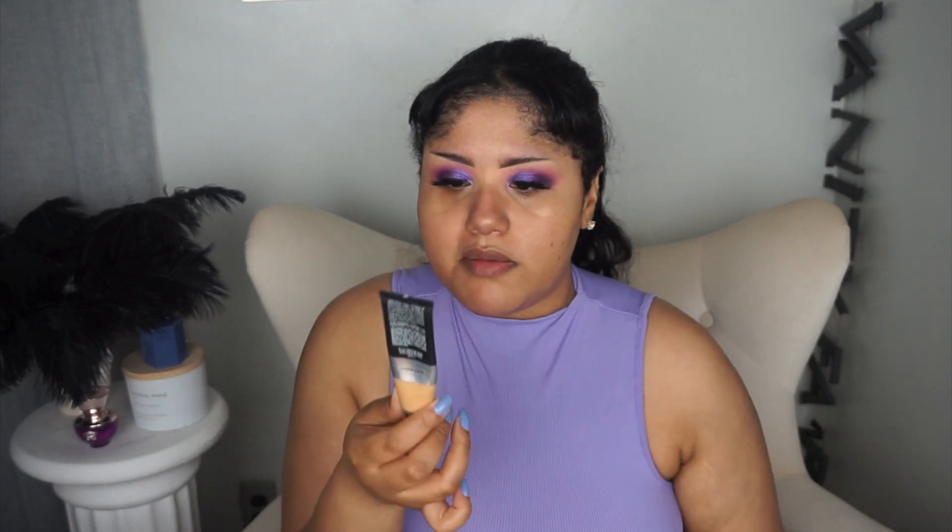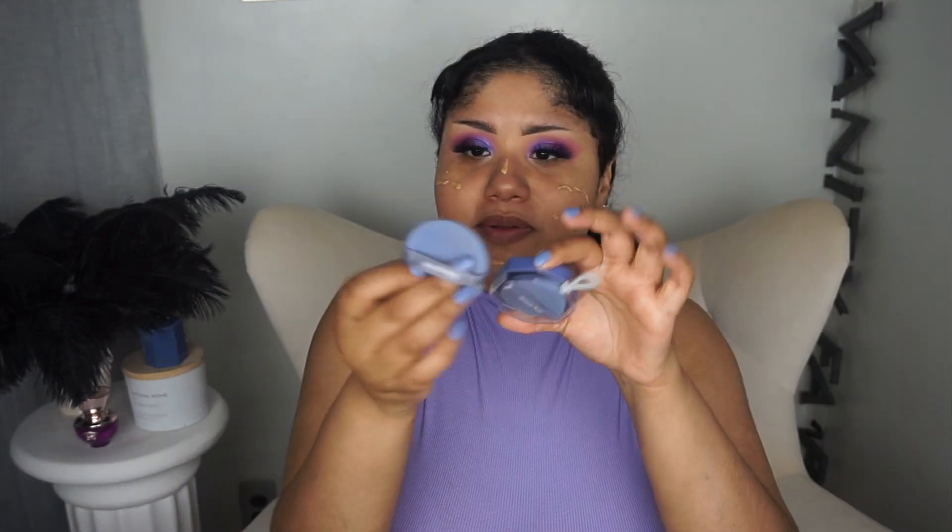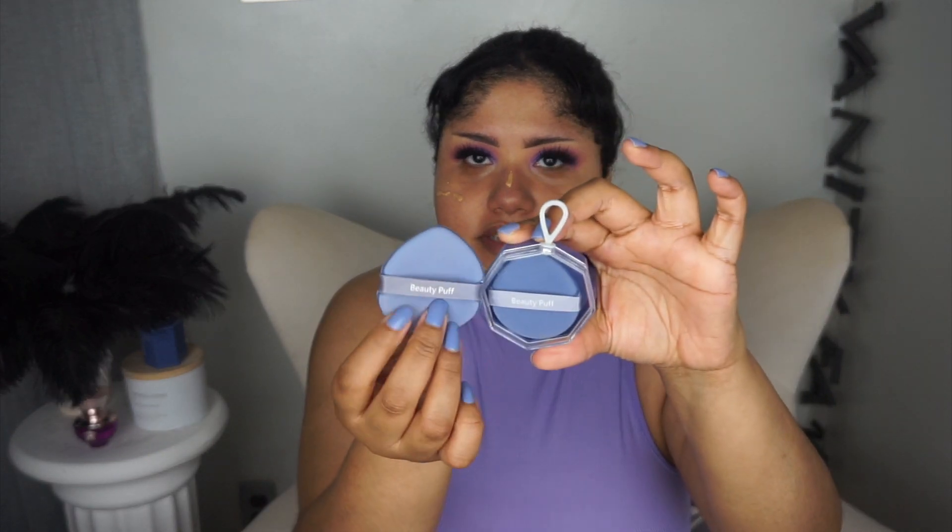For foundation, I'm going to go in with the ELF Camel CC Cream. I haven't been using this on its own because it's not the right shade — Medium 330W is a little bit lighter, so I usually mix it with my Black Radiance tinted moisturizer since I got that one too dark. I'm using beauty puffs from the Dollar Tree — went ahead and wet it so you can see the difference in how big it gets.